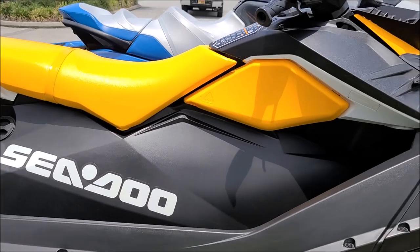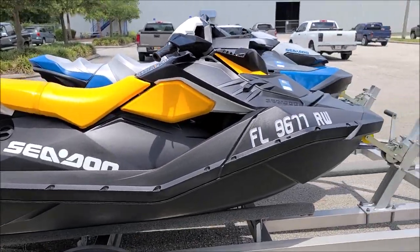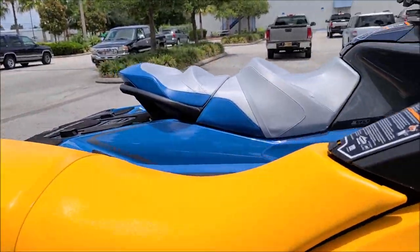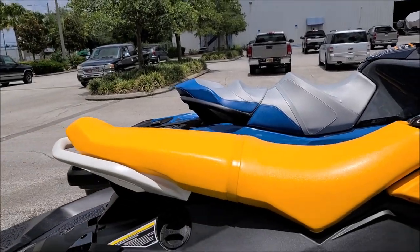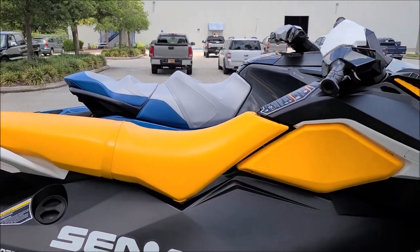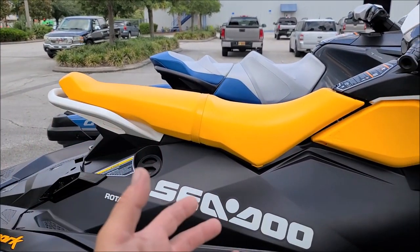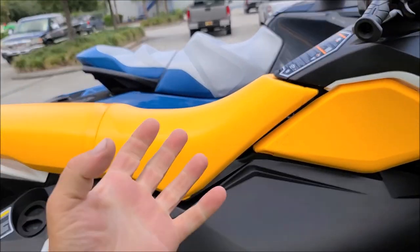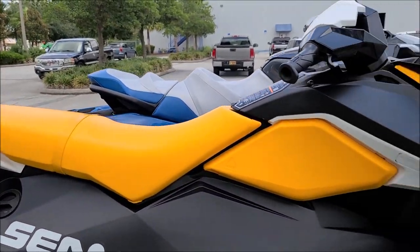It looks spectacular. This Spark wasn't horrible when we started, but it was definitely starting to fade out in the sun — the sun just draws all the moisture out of the plastic and makes it look like crap; you lose all your color. On the vinyl seats, we used the Marine Series Vinyl Mold and Mildew Cleaner, then the Marine Series Vinyl Protectant, which is weather resistant. It penetrates into the vinyl, leaves it very elastic and soft, and helps retain that elasticity, potentially keeping it from cracking and splitting.